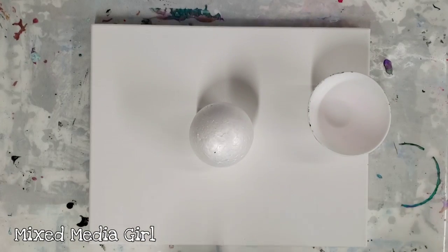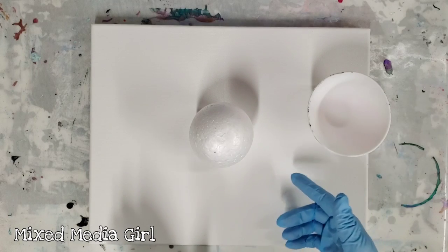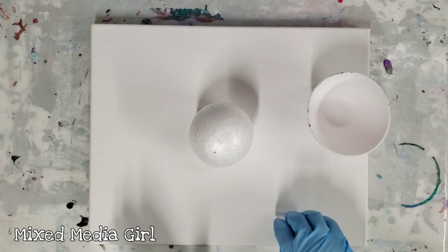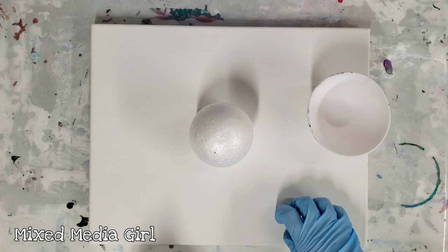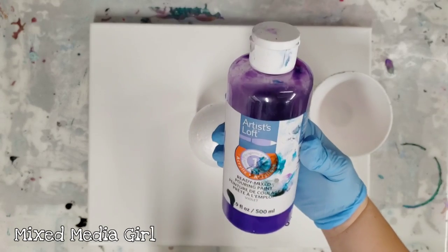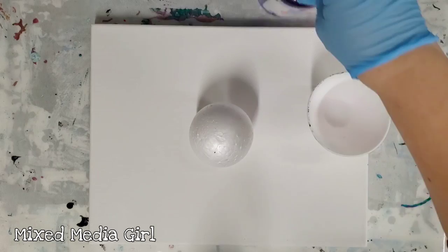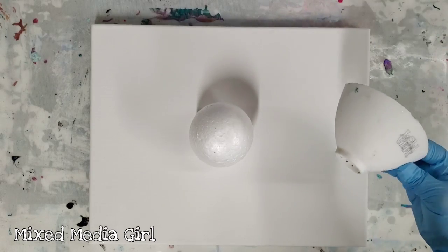Hey guys, Mixed Media Girl here. So a while back I did a video with this foam ball on a canvas inspired by Wiggles Art. I'm gonna do it again this time with Artist Loft Ready Mixed Pouring Paint. If you didn't see my first video on this, I'll go ahead and post it in the description so you can check it out. But we're gonna get started.